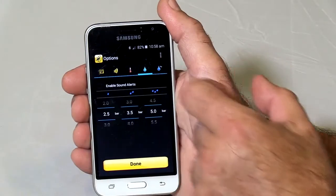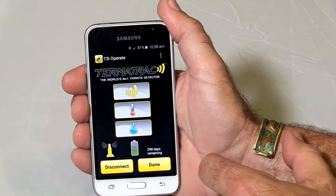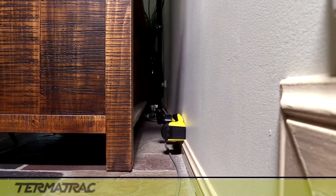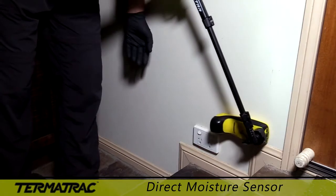Threshold alarms can be set on the moisture sensors for when you can't hold or see the display screen. Using the direct moisture sensor on a monopod makes it easy and convenient to access previously hard-to-reach areas for testing.